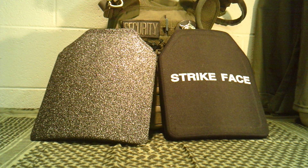Let's talk body armor just a little bit. Obviously if you're watching this video, you probably know a little bit about it. You have soft body armor panels, you have hard armor, and there are different styles of hard plates. You've got ceramics, polyethylene, steel, things like that.